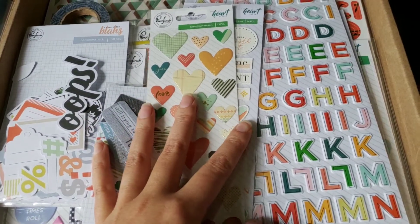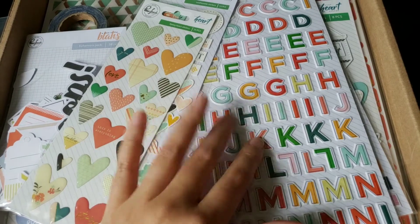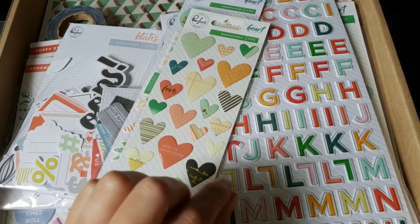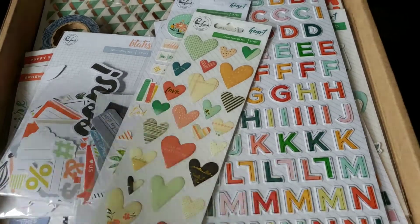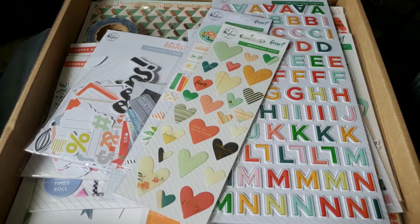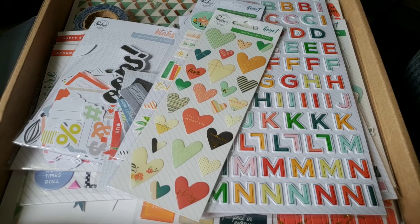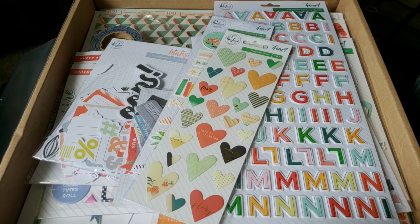So 19 packs of embellishments, and I think three of them were alphabets, which is great. A six by six paper pad, two sheets of vellum, 12 sheets of paper, a stamp set, and a whole paper pack which was 16 papers. So including the vellum, there were 30 sheets of paper and 19 things of embellishments in here for like $42-43. So it was well, well worth it — they don't skimp at all. It got here decently fast, just under a week including a weekend. I'll check in with you guys again later, hopefully with some pages to share. Bye!